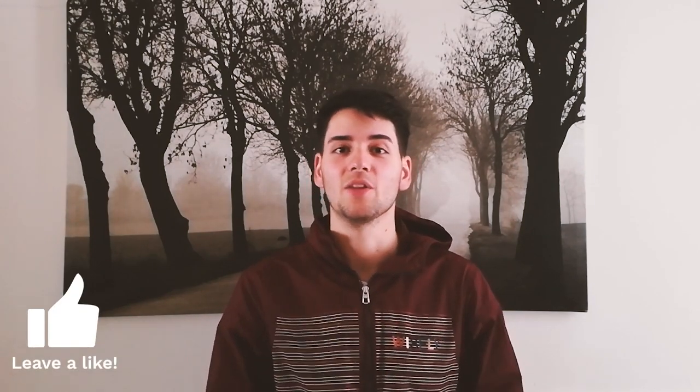Before we start with this video, please subscribe and leave a like so you can support me doing more videos and more content in the future for you guys. Now that we have that out of the way, let's start the tutorial.